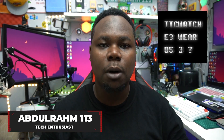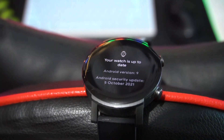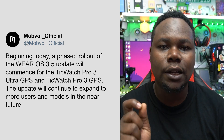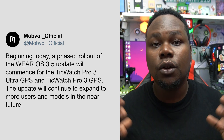What's happening everyone, it's your boy abdurahim113. Today we're going to be talking about the TicWatch E3 Wear OS update. Will this Wear OS update debut on the TicWatch E3, or is it going to debut on a future device? TicWatch or Mobvoi decided to say that in the near future we're going to be getting the update. The TicWatch Pro 3 lineup finally got the update, which is a really great thing.